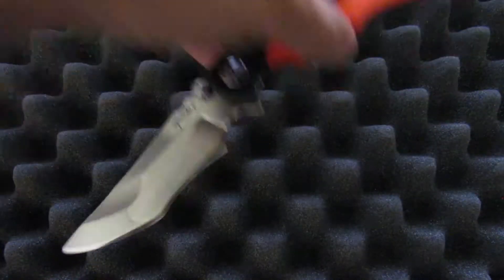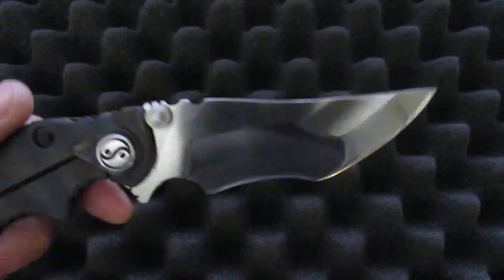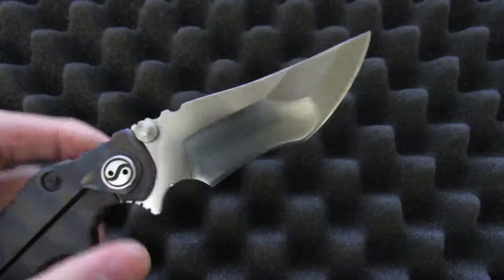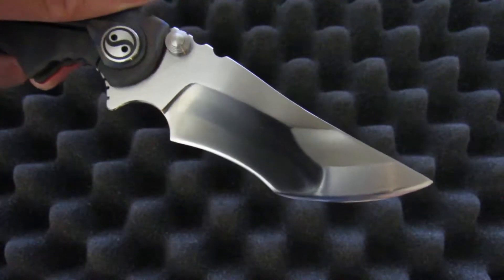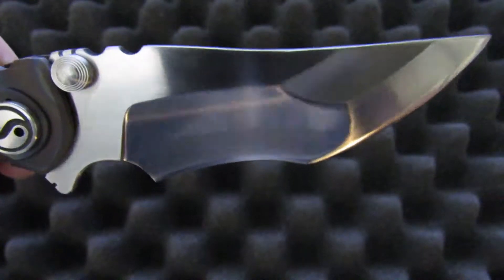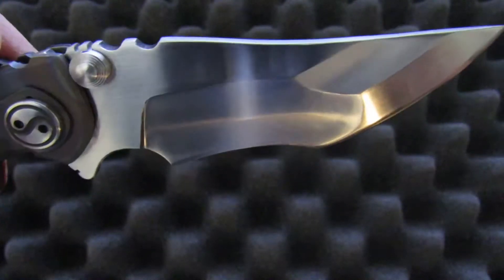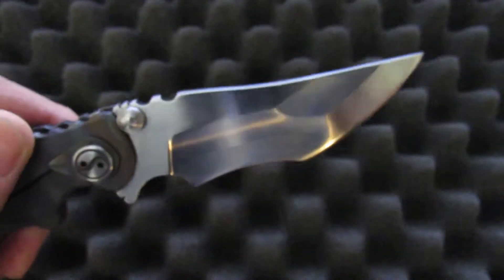The blade on this one is hand-ground as well, and it's in his favorite steel combo: ZDP clad in ATS-34. ATS-34 is softer but more stainless and less prone to breakage, which means you get a stronger blade overall while still having the benefits of ZDP — top-of-the-line edge retention, high HRC, all the good stuff. If you look closely you can actually see a transition between the two steels. There's quite a big difference in hardness, so they take the finishing differently and there's a different shine to them. You'll have to take my word for it, but you can see it in person.